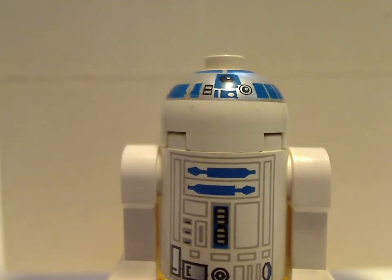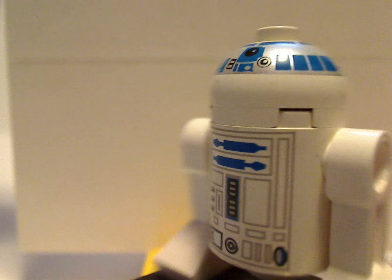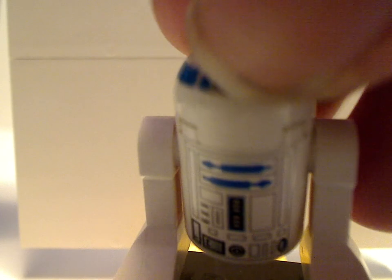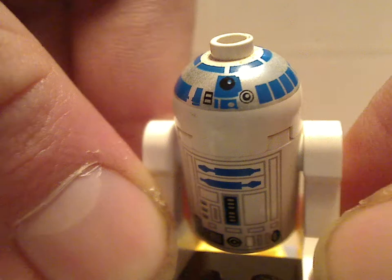Next up for the minifigs is the very first R2-D2 minifig. The head print is in white with a very little bit of silver, until in later versions they ended up using all silver heads. This is also shown in a couple other 1999 sets, like when we get to the X-Wing set — also included there.